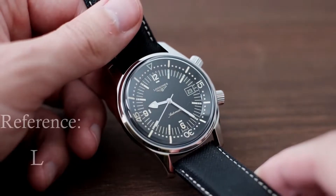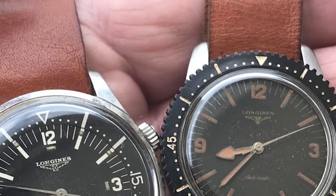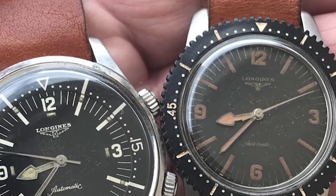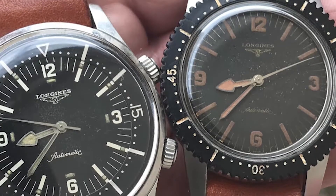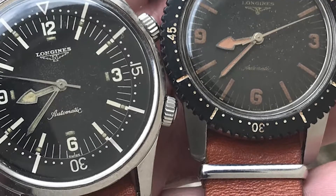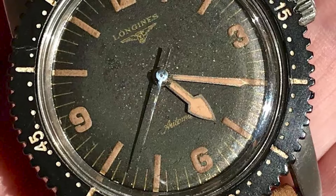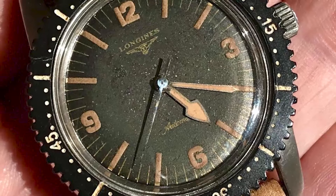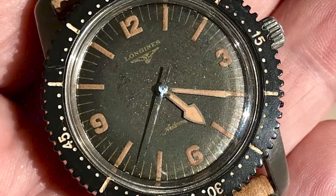The Longines Legend Diver, reference L377-44500, abbreviated as LLD, is a modern redesign of a venerable old classic. Longines introduced the Nautilus Skin Diver in the late 1950s as their reaction to an onslaught of dive watches at the time. Indeed, the 1950s and early 1960s produced some of the most iconic dive watches ever created, such as the Rolex Submariner.